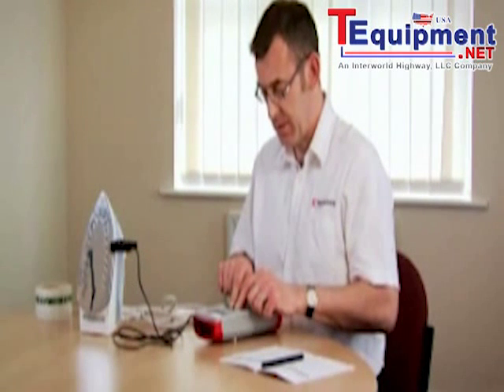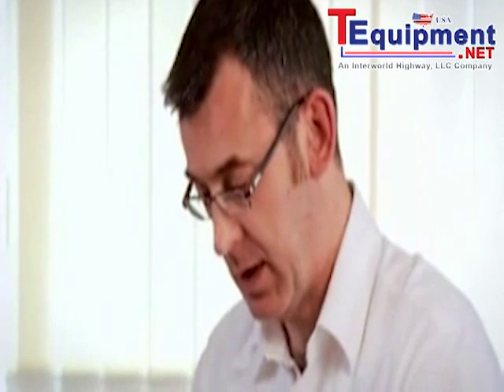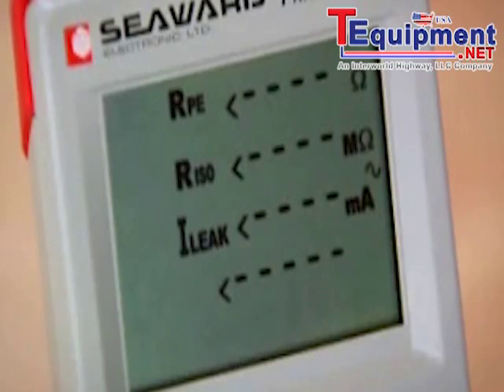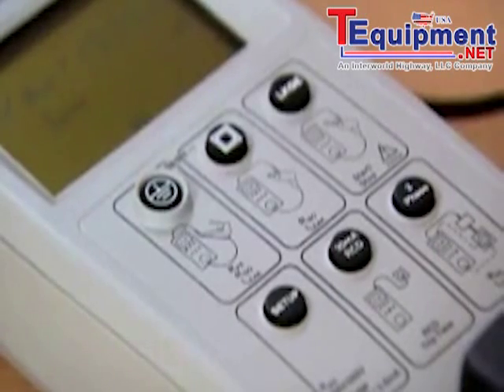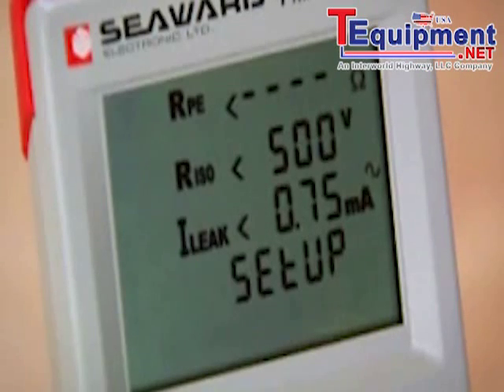Switch on the tester and before we start we're going to select the insulation test voltage and the leakage limit for this appliance. So we press the setup key. We've selected 500 volt insulation test and a 0.75 mA leakage limit. The tester is now ready to go.